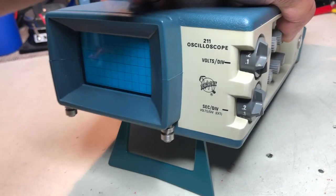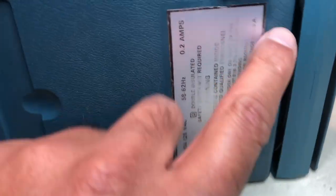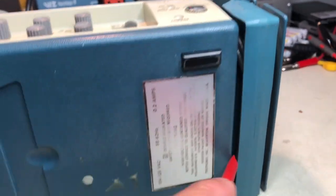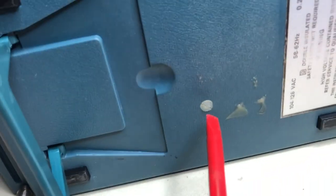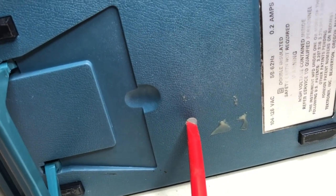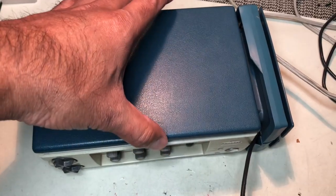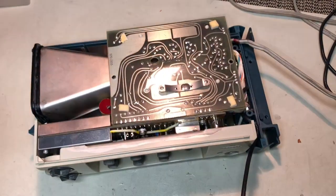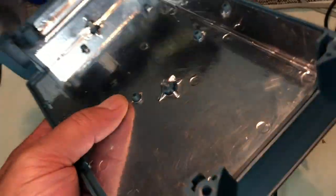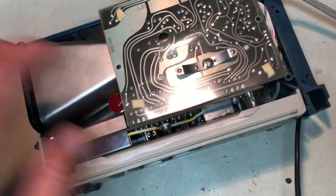How to open this up? Pretty simple — take out these two screws, and there are two more screws going right inside here. This plastic screw is what holds the CRT inside, so you don't need to take this off to remove the case. The case is shielded, and this shield gets its ground through these connectors.